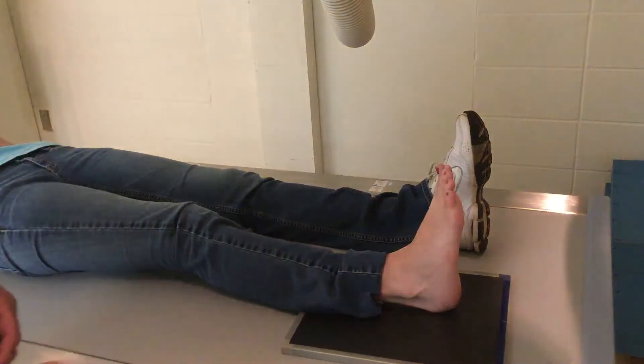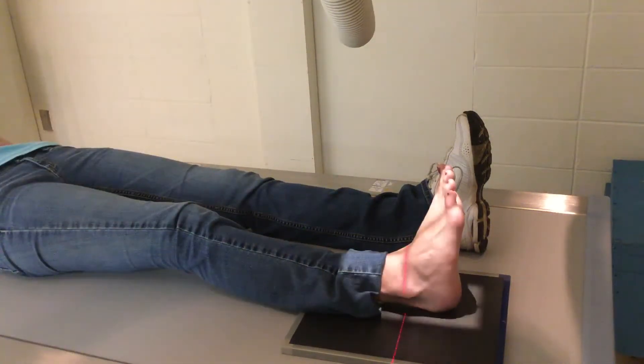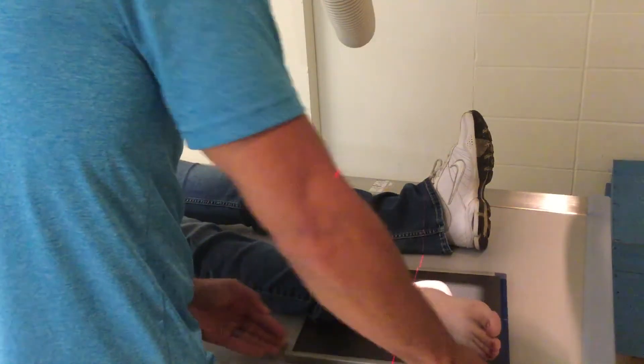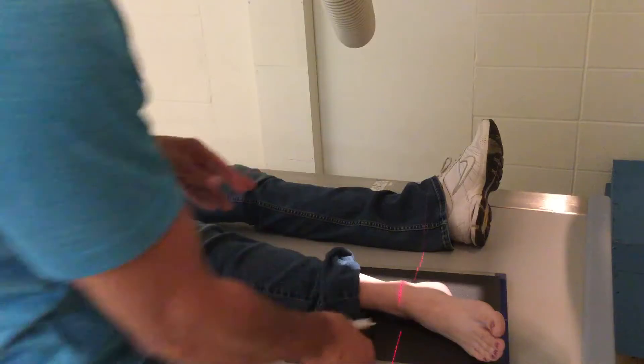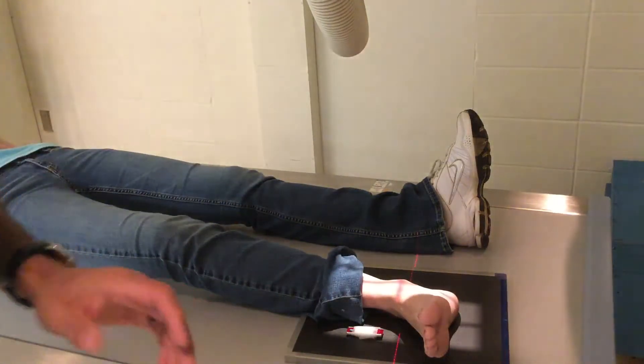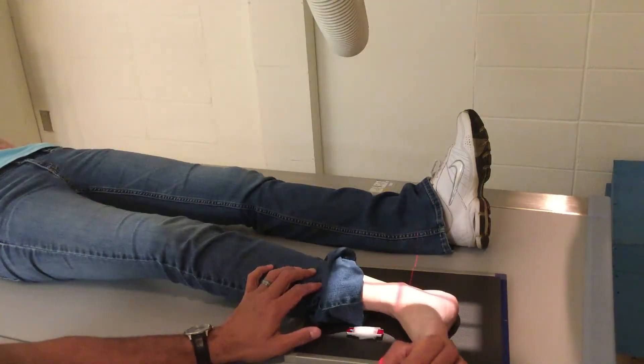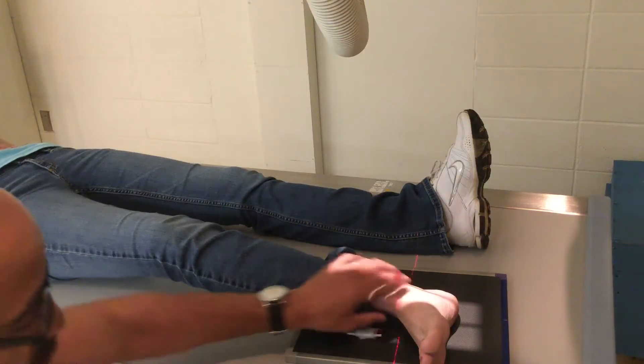For the lateral ankle, your goal is to superimpose the medial and the lateral malleoli. It's a mediolateral projection, which means you lay the lateral side down. Have the patient put it all the way out. You have to dorsiflex the toes again — toes up. Remember this is 40 inches; basically they're all 40 inches unless told otherwise. If the foot's all the way on its side, you're over-rotated and the malleoli are not superimposed.